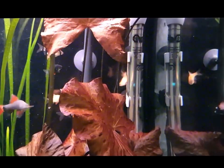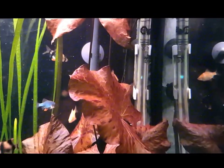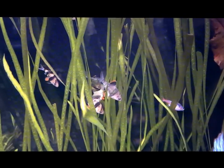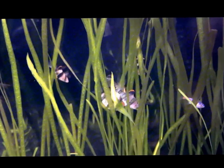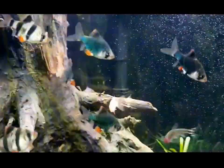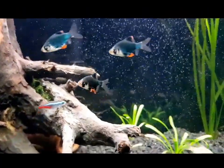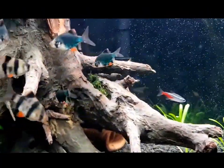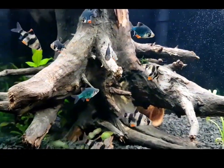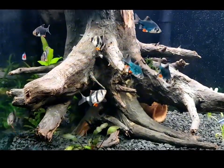I've heard lifespans of anywhere between 5 years, which I think is quite likely, and 7 years, which I think is slightly less likely. Mine are a long way from that so I can't confirm it — again, if anyone can, hit the comments below. What I can confirm is that they're great wee fish, they've got loads of personality, and I would highly recommend them. If you've got anything to add or can confirm some of the points I talked about, put it in the comments — we'll all help each other out; that's what this hobby is all about.